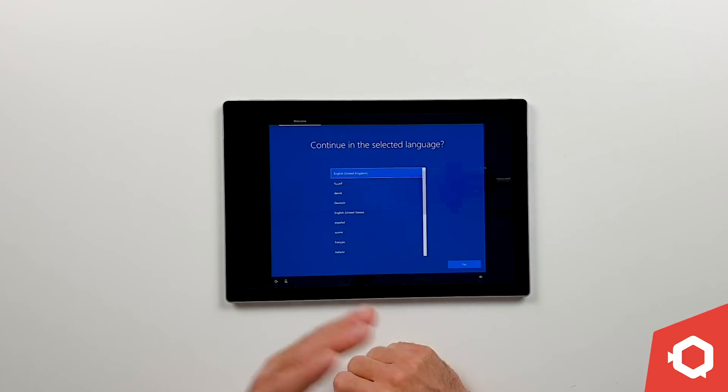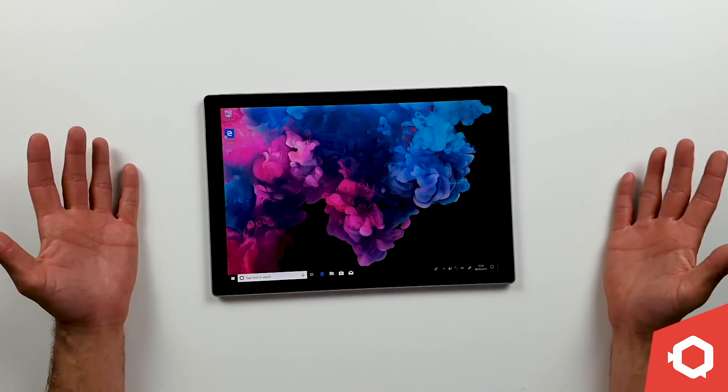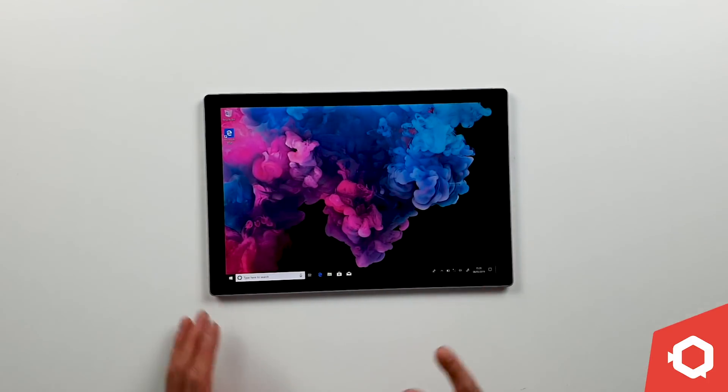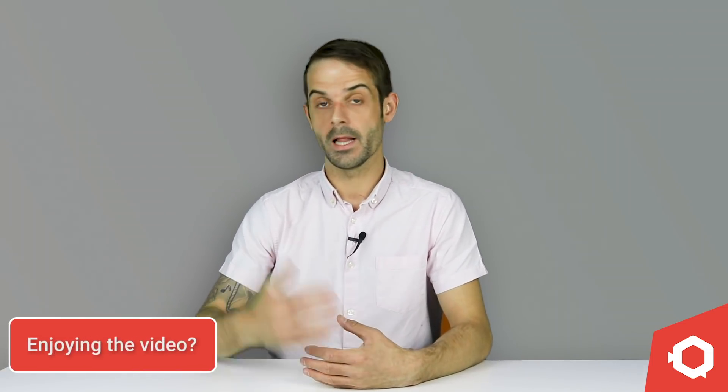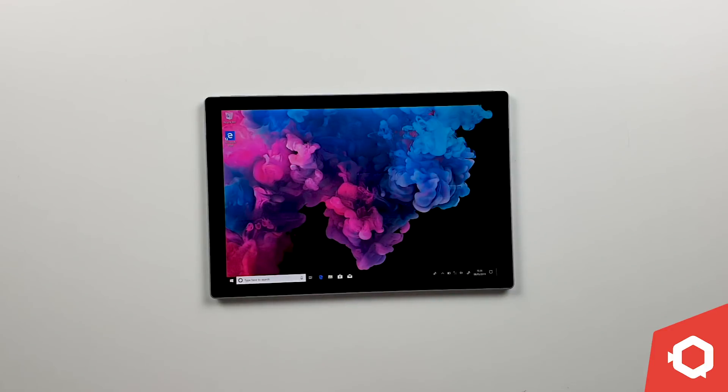We powered on the device and you're now being brought into the Windows 10 setup menu. It does operate on Windows 10, which makes it slick and smooth, and if you're familiar with it, you'll be absolutely fine. A lot of the technology we're moving forward with now is all about cloud-based apps and technology. Things on this would be really good, like Office 365, which works on multiple platforms and saves everything to the cloud. Using things like this on this kind of device would really benefit you.